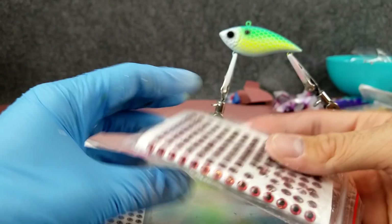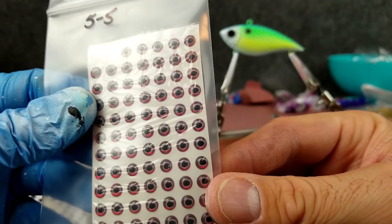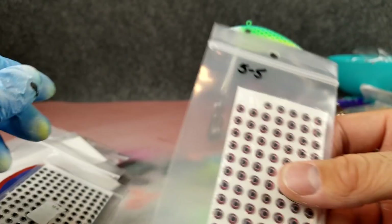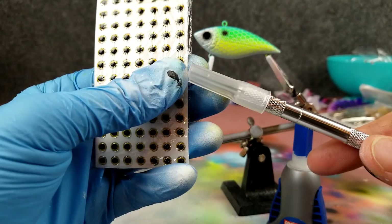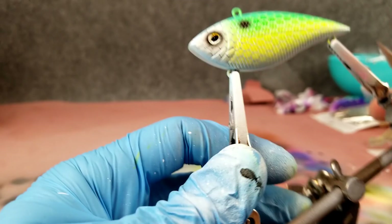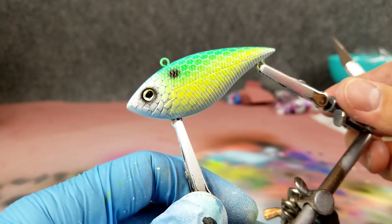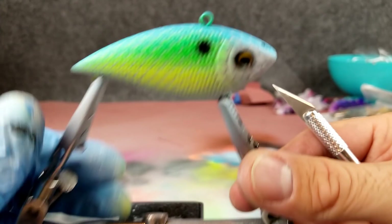Okay, picking out eyes. These take a five millimeter eye. We could go with a plain red eye, a red eye with a black pupil and white around it, or a silver holographic eye. I also have some with gold, and some yellow ones — that might complement the yellow on the bait nicely. Let's go with yellow. To put the eyes on you need super glue gel and an exacto knife. Look at how much different that makes it look when you put the eye in there — it really brings the whole thing together.